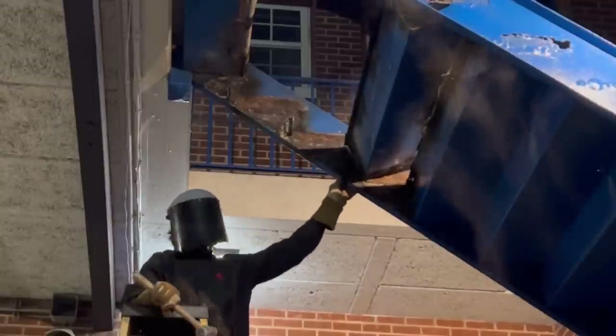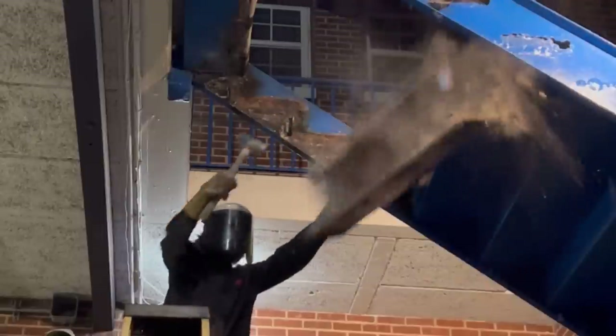What you can't see is on the floor we've laid a piece of plywood so that way we don't damage any of the tile that's below.